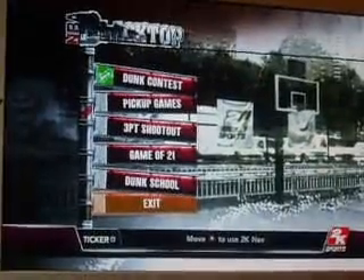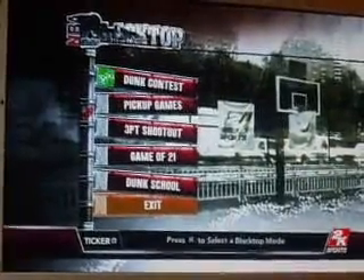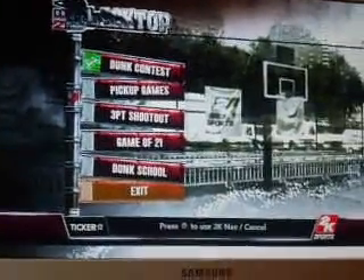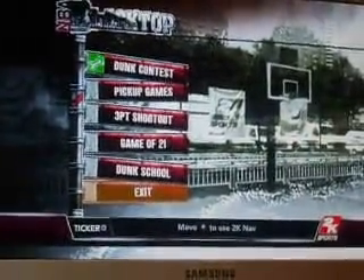I do recommend you get NBA Live instead of this game. I think the graphics are a lot better, and it's a lot easier to play. It's a lot more user-friendly.